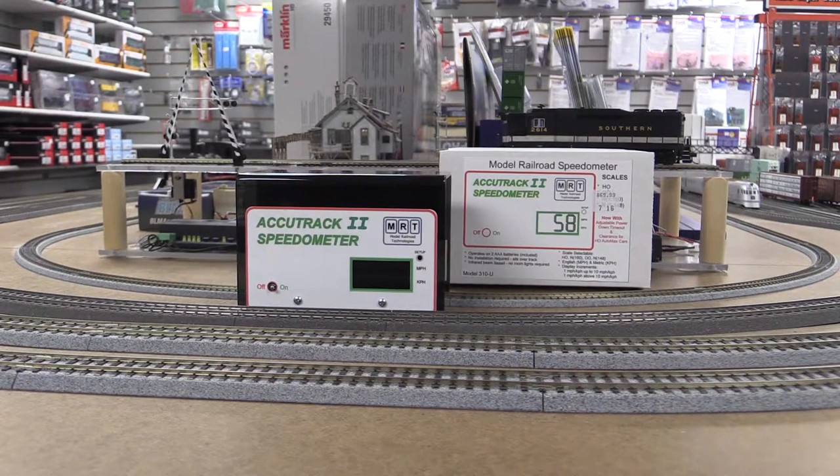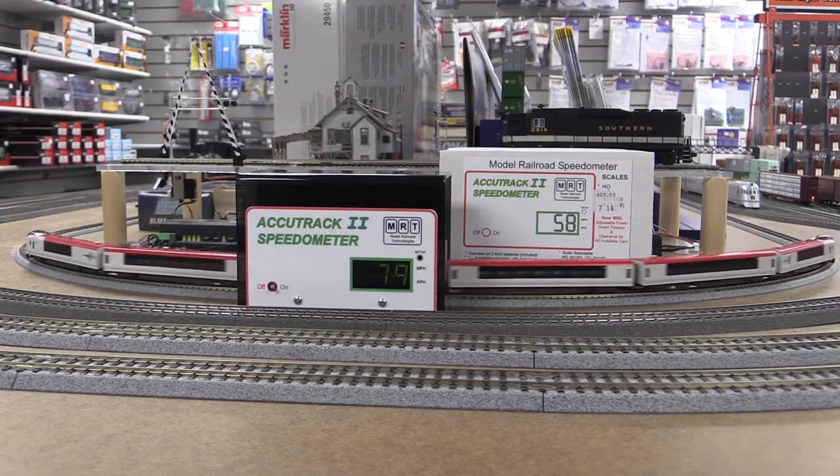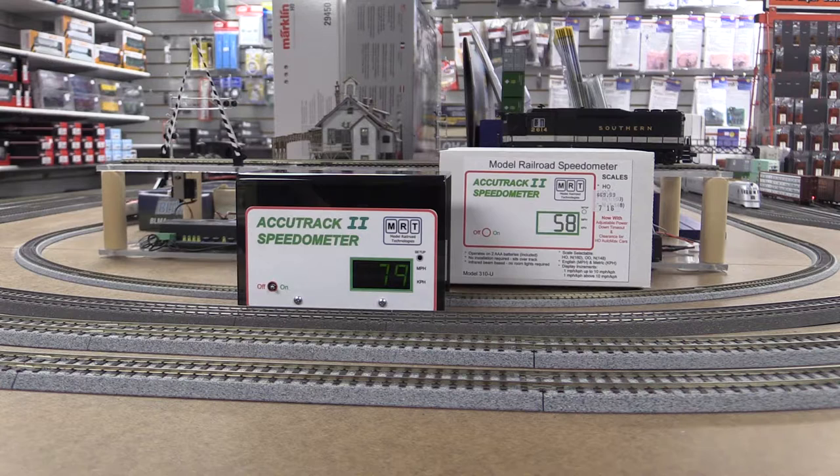So I'll put a little bit more juice in. I hope I'm going to get around 80 miles per hour. Watch how sometimes it's an optical illusion and I make mistakes. Reading 79 — not measuring with a guess, the speedometer tells you exactly what the speed of your train is. I thought it would be around 50 but this is very accurate.